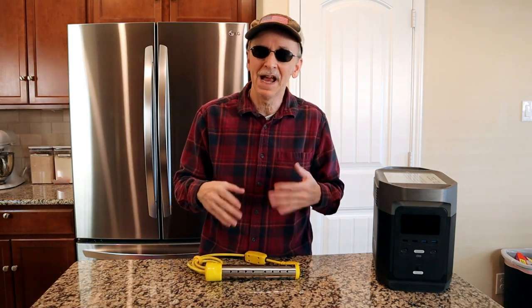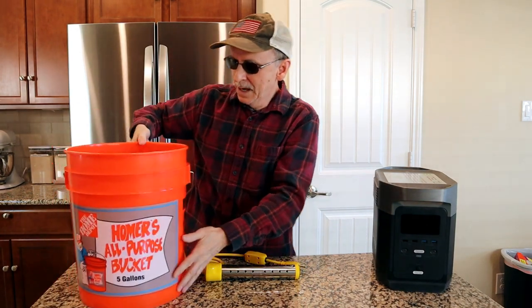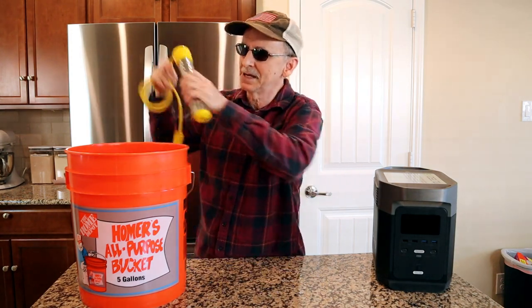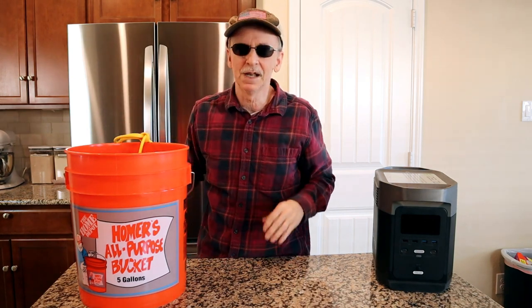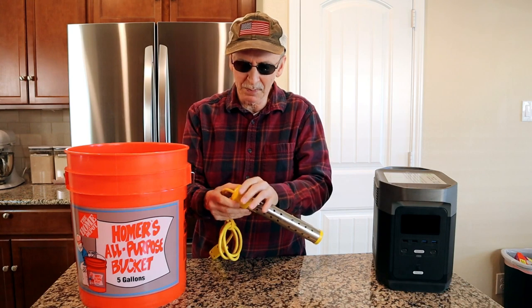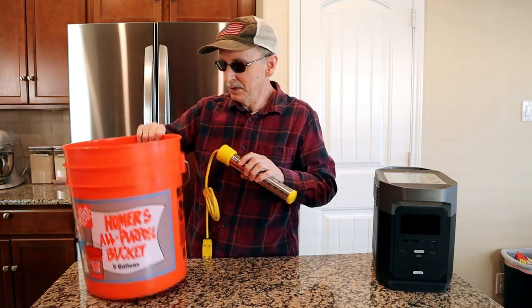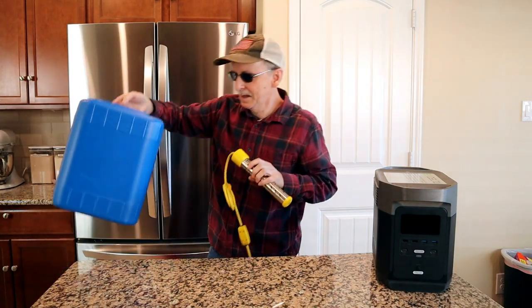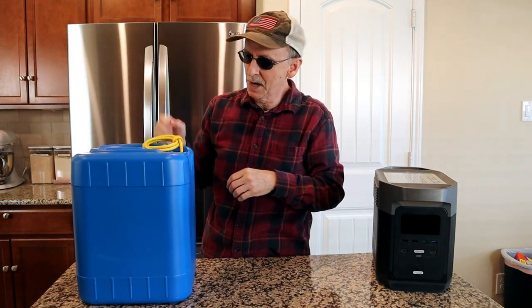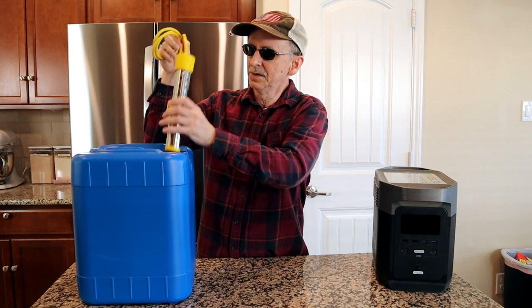The bucket heater I had before — which I sent back — you would have to prop it up above the water. You could only insert eight inches of it and it was kind of a pain to try to rig it. This one I just put it in and I'm good to go. The other reason I like this one is because at its widest point the diameter is about two inches, and that will allow me to take one of my water canisters and drop it right in. The other water heater I had wouldn't do that, so that's convenient.